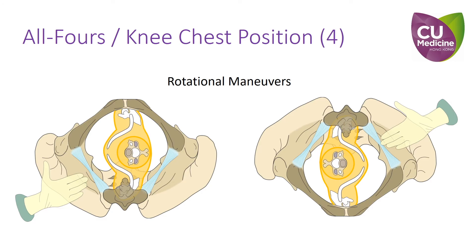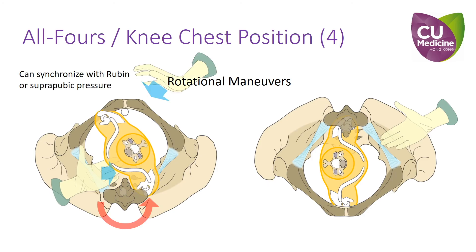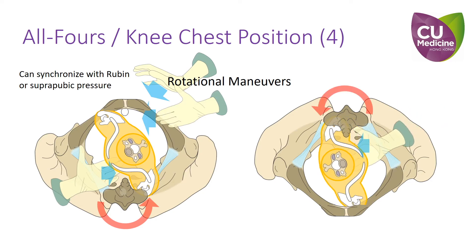Fourthly, when performing internal rotational maneuvers with the patient in a supine position, it can be augmented by suprapubic pressure on the contralateral side at the same time. However, once the patient is repositioned, this would be hard to apply.